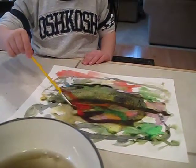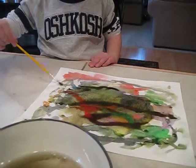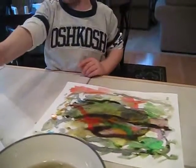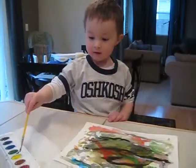Now I'm going to do orange. Okay. This side? Yeah. Ready. Cool. Can I put this in the paint? No, just the brush part. Okay.